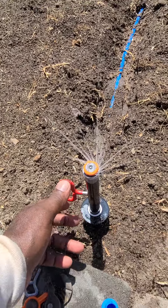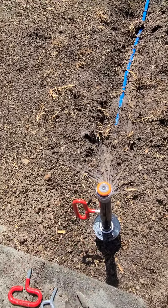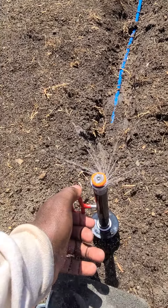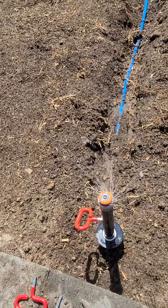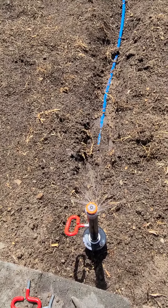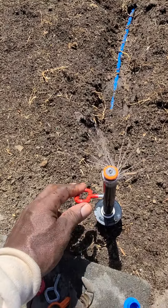That's your irrigation tip for today — utilizing in-stem technology to help efficiently water your landscape. He also makes shrub heads and other water-saving devices, so check out Ted's website and get with it. Ed Wallace, Tips and Ideas, Midwest Landscaping.